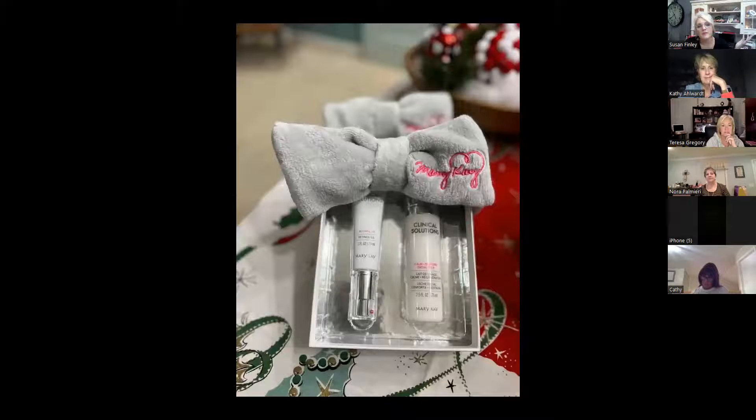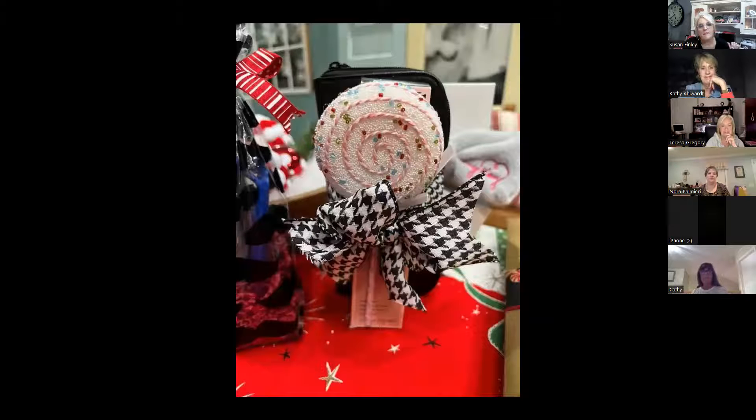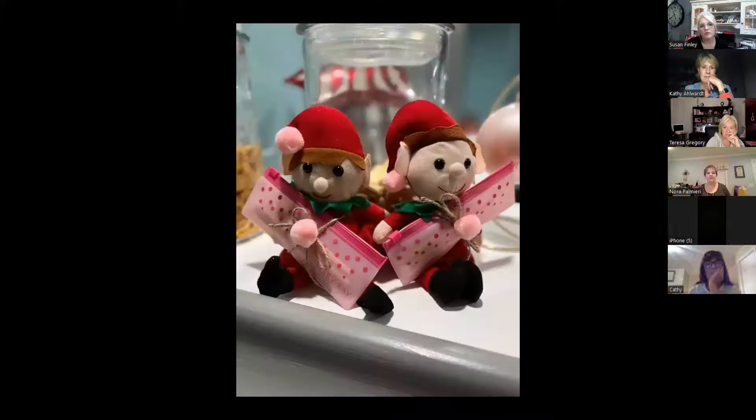This was on the clinical solutions — there are my gnomes with 'there's no one quite like you.' I sold the heck out of those things. This was just a Mary Kay brush set with a brush cleaner — maybe it was a free gift or half price with the purchase of a set — and I just stuck a little lollipop ornament and a bow on it. Super cute.